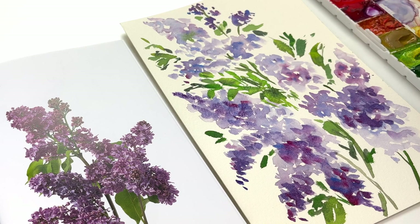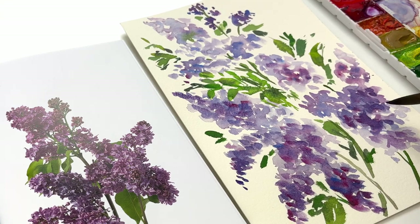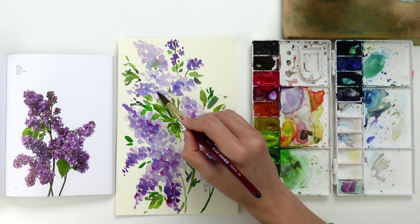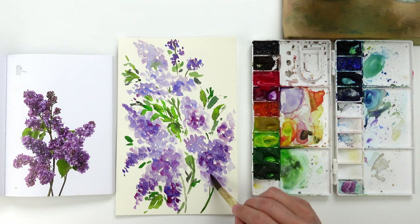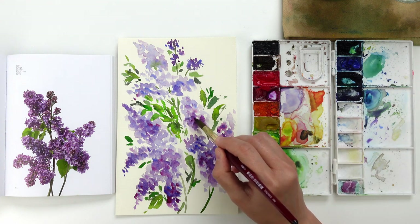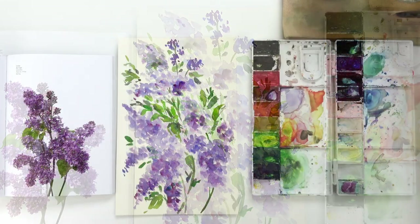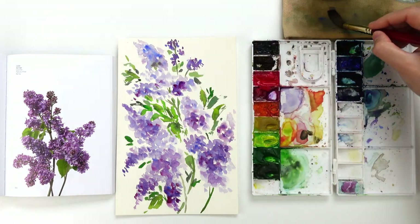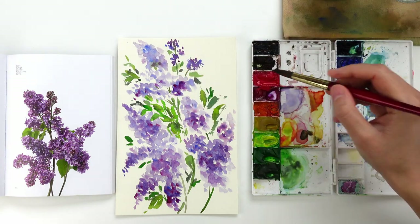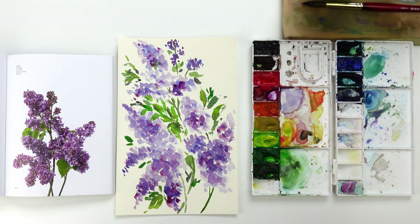I really like this blending effect and it is what I'm looking for, but if you wanted more defined flowers you can wait for the first layer to be completely dry and add the second layer afterwards. For the second layer you can also allow different colors to blend directly onto the paper — add a little bit of magenta and then on top add cobalt blue — or you can mix your colors on the palette and then apply them. It's up to you. I really hope you enjoyed painting lilacs with me and I hope to see you tomorrow on day 15.